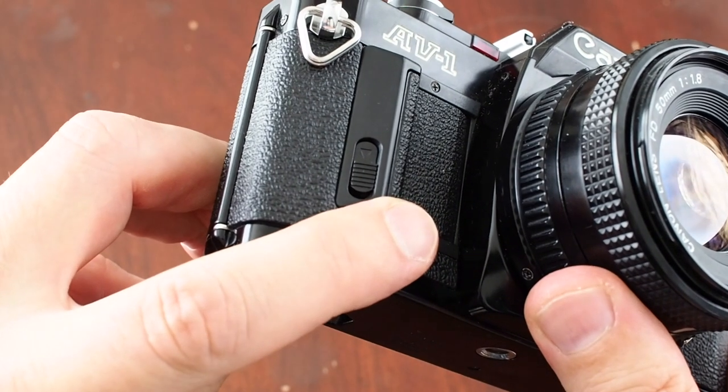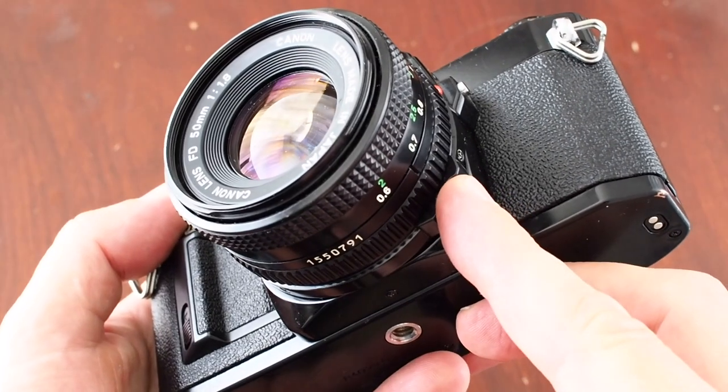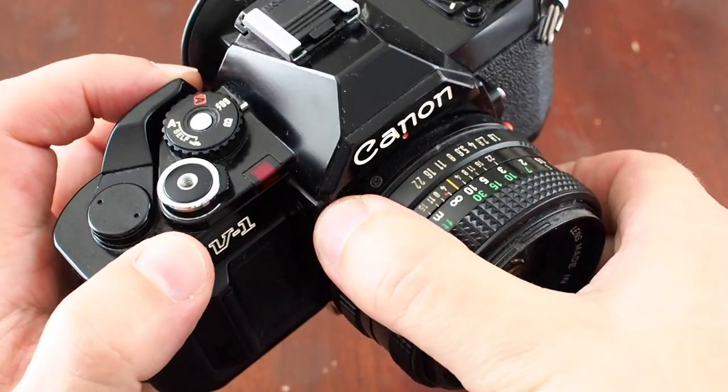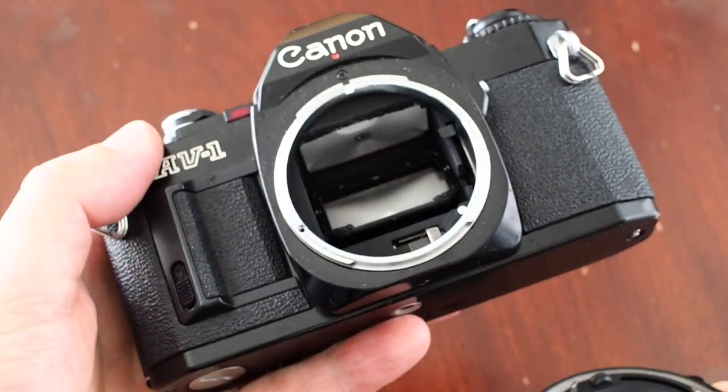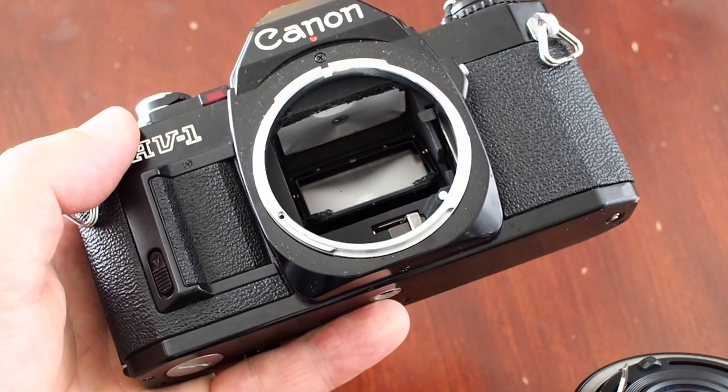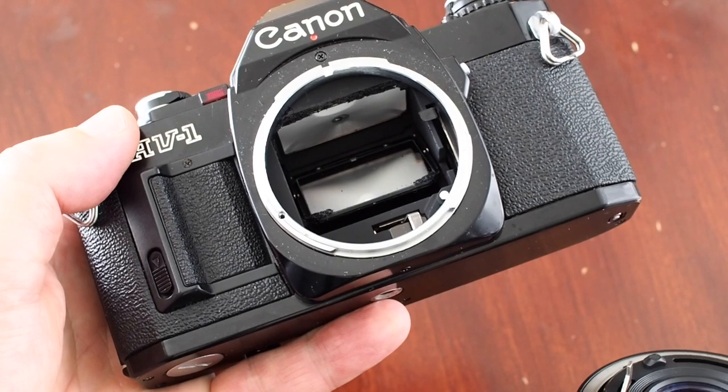On this side is the battery compartment. Just here is the button for removing the lens — press in and rotate. You can see the Canon FD mount. Although the mount is discontinued, there is a huge range of lenses available for this fitting.